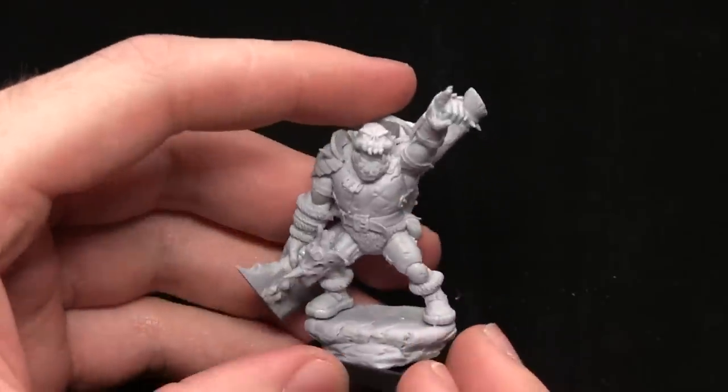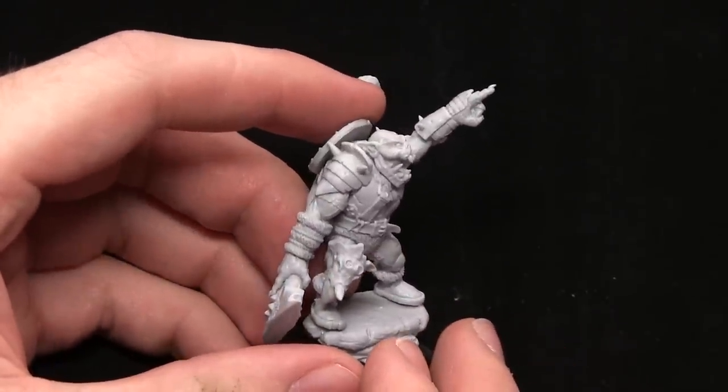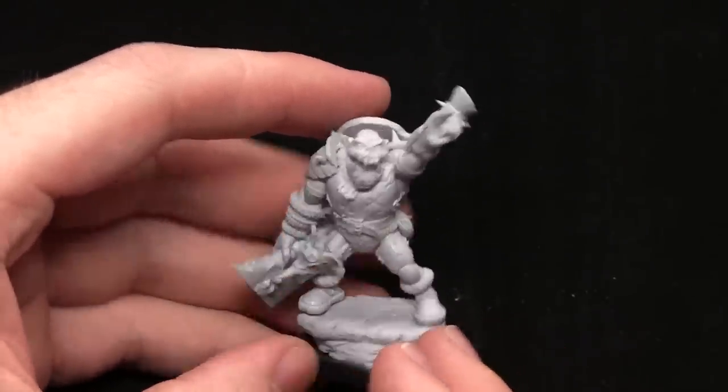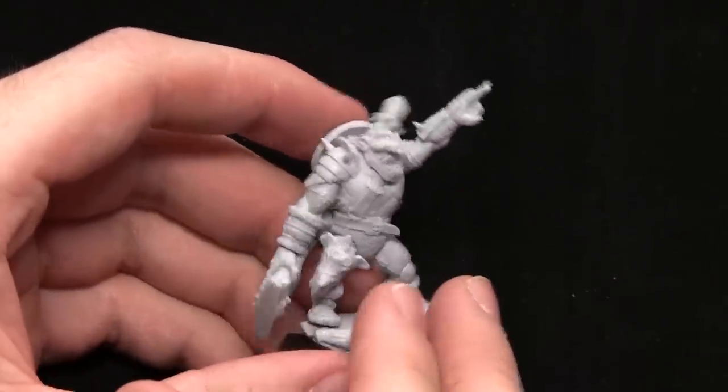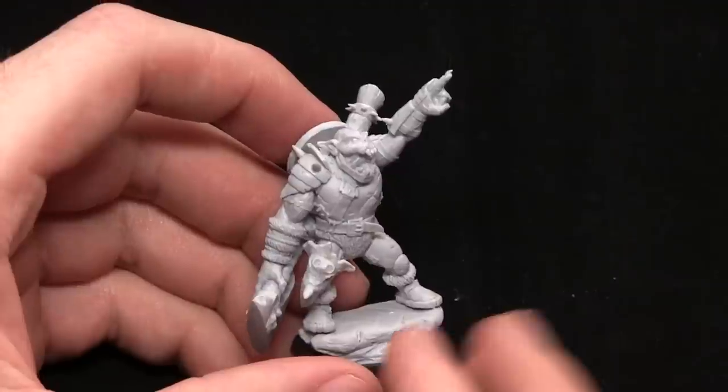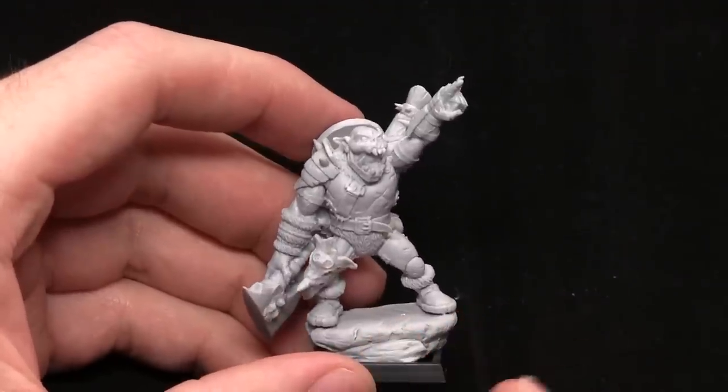In terms of style, I would say these Orcs are very similar to the Mantic Orcs as opposed to the Warhammer Orcs or anything like that. So if you didn't want to use this for the Shield Wolf game, you could actually probably just use it as a hero or an alternative miniature for the Mantic Orc armies in Kings of War.